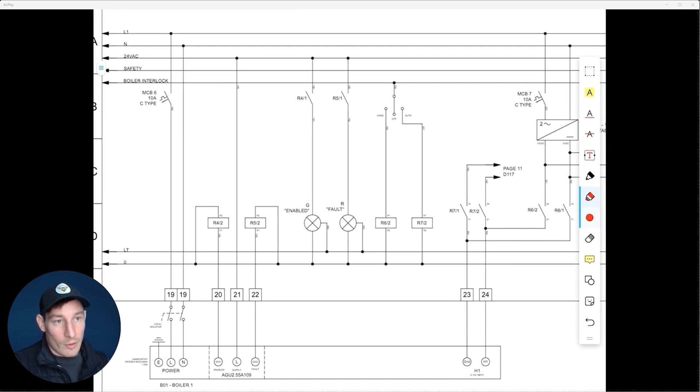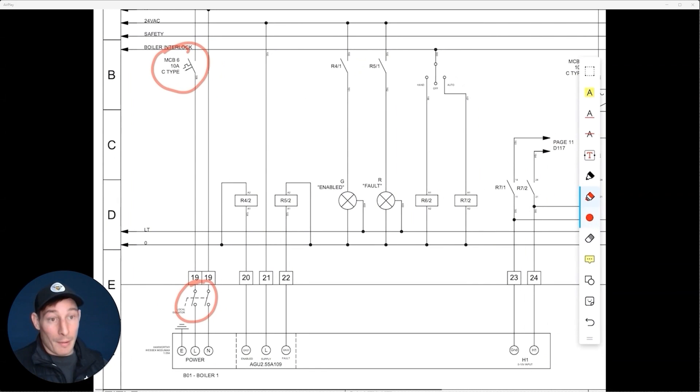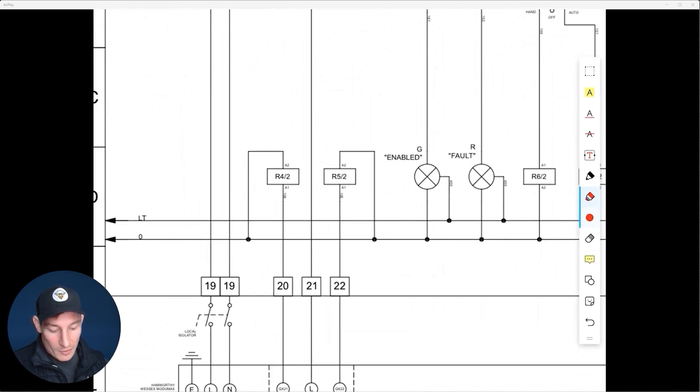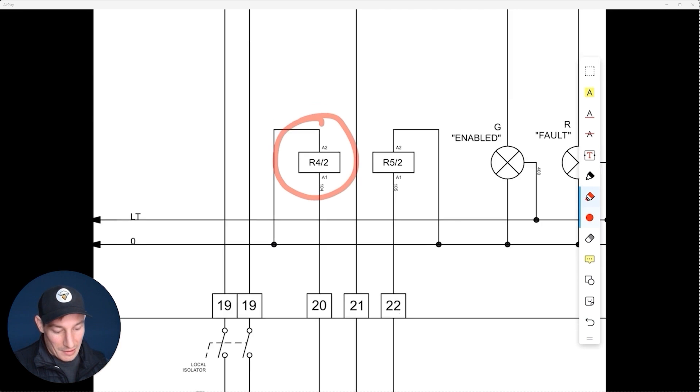Remembering what we mentioned earlier — everything is drawn in its non-energized state. The MCBs are open, non-energized. We've got our local isolator, non-energized and not closed. The same applies with relays and the contact side. Let's focus on relay four — it's not energized, it's in its normal non-energized state.